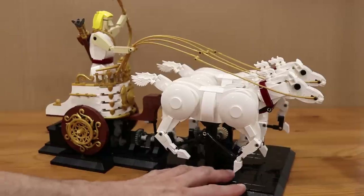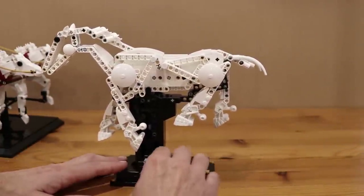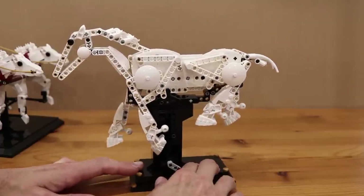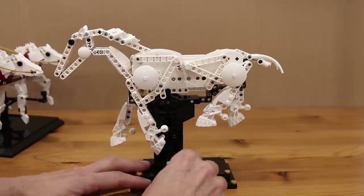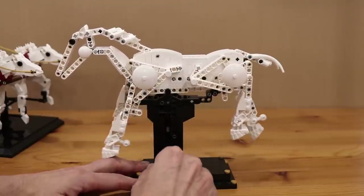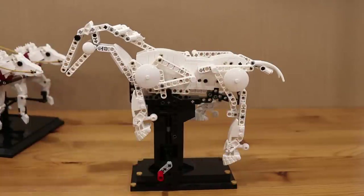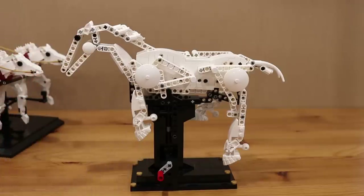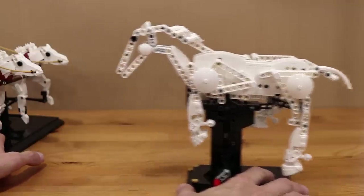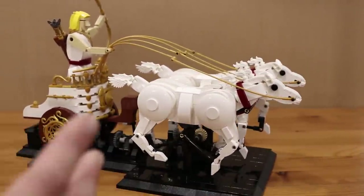If you are familiar with some of my older models you may remember a previous horse I designed all the way back in 2014, which is this one. That model was largely Technic-based and had an internal drive mechanism which really had a large impact on the overall look. I always kind of had in the back of my mind that I wanted to revisit this model and build a more system-style horse. And finally about a year ago I started to tinker with a new design which eventually ended up with this.